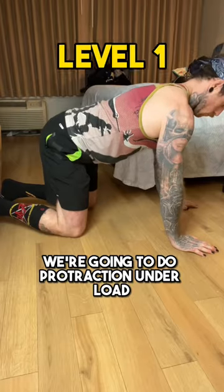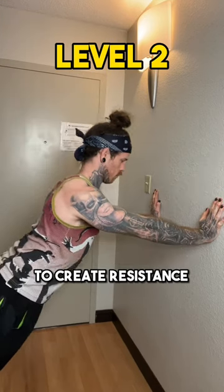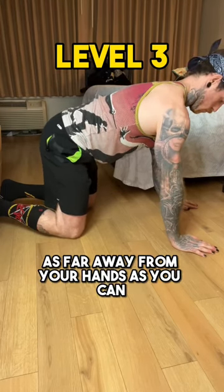So to strengthen it, we're going to do protraction under load, because sometimes it's that simple. The idea with this one is to lean into our hands to create resistance, and then we're just moving our torso using our shoulder blade movement. Begin with your shoulder blades together and then move your upper body as far away from your hands as you can.